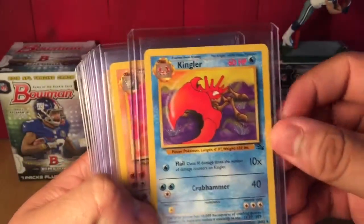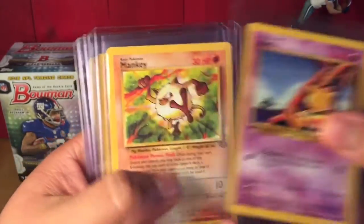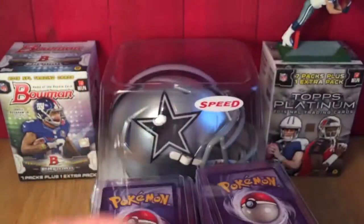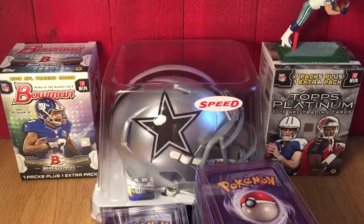We've got Krabby, Kingler, Golem, Persian, Abra, Mankey, Onix, Sandslash, and Dark Kadabra out of the Team Rocket set. I figured out the sets in this are ridiculous — it's just crazy how many there are. I thought sports card sets were crazy, but these are just insane.